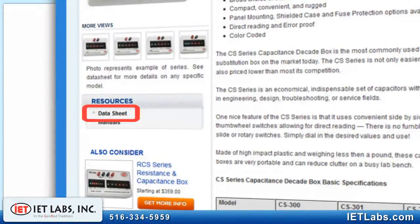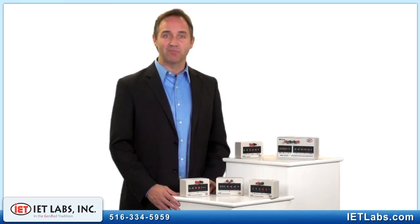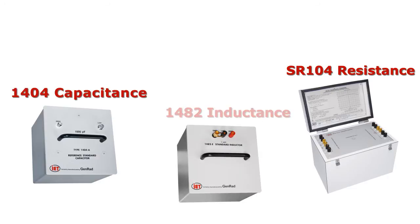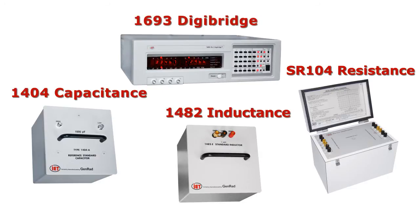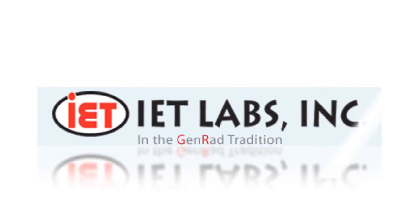To determine what's best for you, please consult our datasheet. With a simple phone call or email, we can expedite the selection process and help you find the best model for your application and budget. The world's best in resistance, capacitance, and inductance — and the most accurate instruments in measurement. IET, the world standard in metrology.